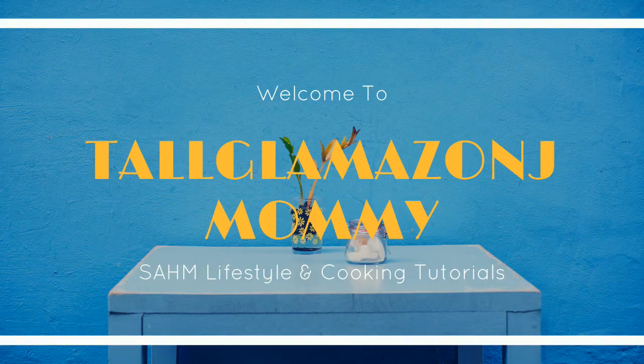Hey girl, welcome back to my channel! It's Jamila. If you're new to my channel, I'd love to have you, so make sure you subscribe before you leave — it's fun and it's free.